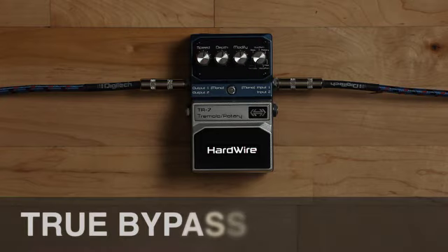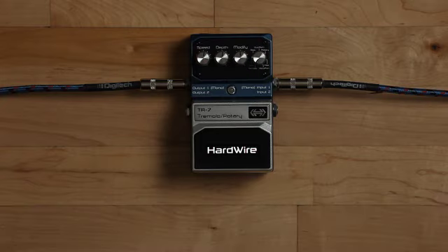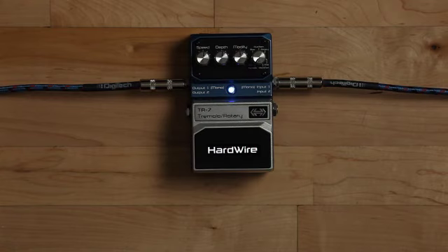Here is the sound of the guitar with the pedal in bypass. The entire Hardwire line features true bypass so that your tone absolutely remains your tone when the pedal is disengaged.